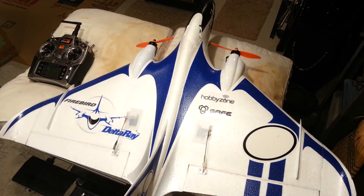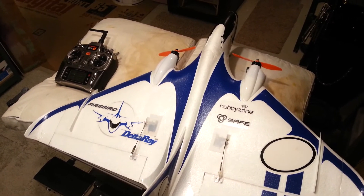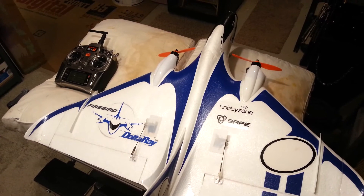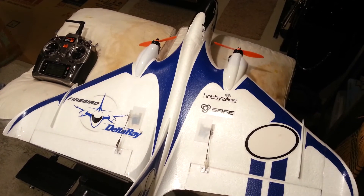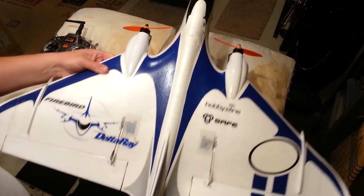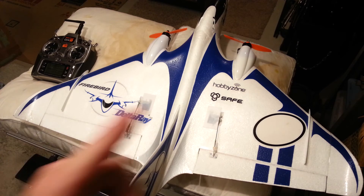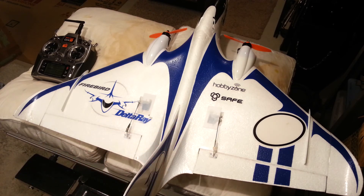So there you have it, guys — that's how you can turn your crappy Delta Ray with not enough power, that's really only good for a few months until the brushed motors wear out, and turn it into a reliable, more exciting plane. We're going to have a flight video for you coming up soon. Delta Ray is nothing new, but it's not discontinued yet for the record. Thanks for watching — don't forget to like and subscribe.